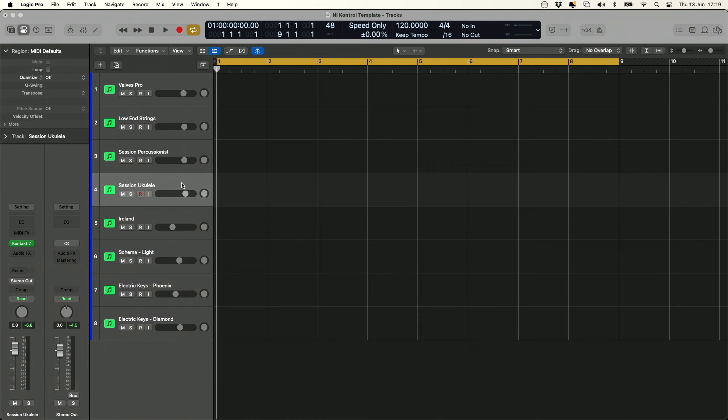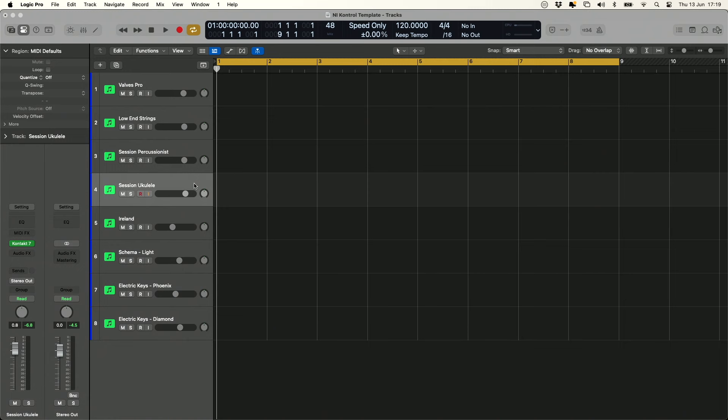I actually think it's a really great way of using the keyboard because there are so many other things out there that let you control your DAW and you might not necessarily want your keyboard doing all those things. To have a little bit of fun today, I thought it would be nice to just load up a few plugins within Logic Pro — a few of the newer plugins that Native Instruments have been coming out with — and we can just have a little play. I've got Session Ukulele here.